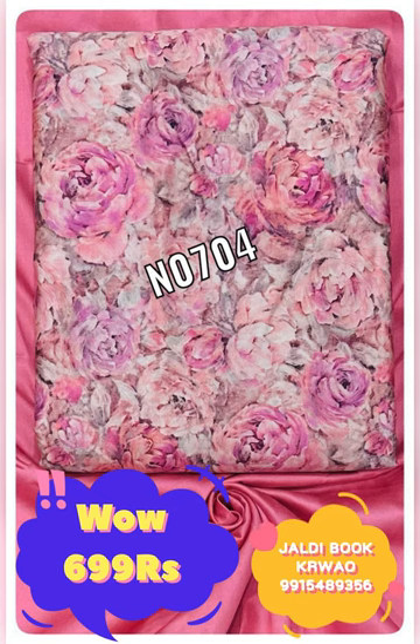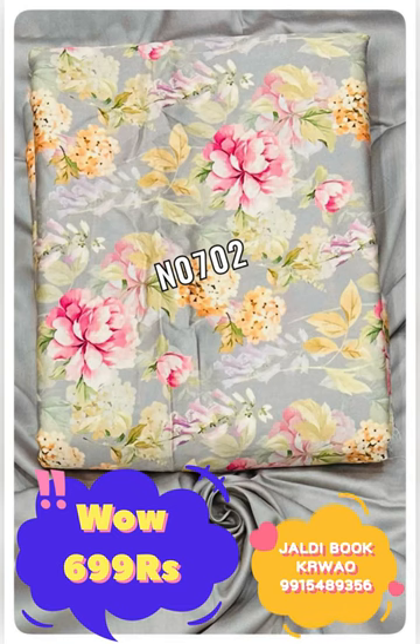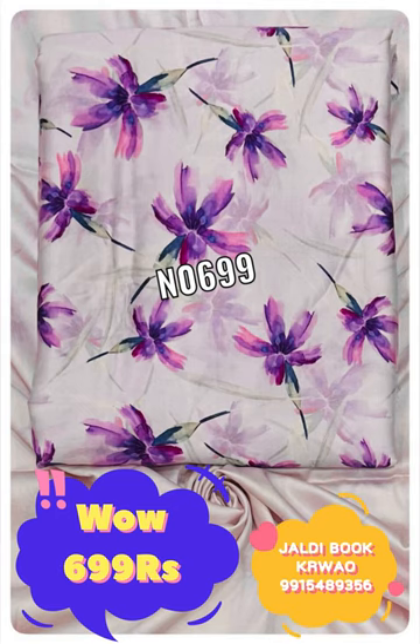Whenever you see a video with an affordable price and good fabric that looks good, book it quickly — don't wait 2-3 days. Please note, COD is not available. Quickly book it. Thank you so much.